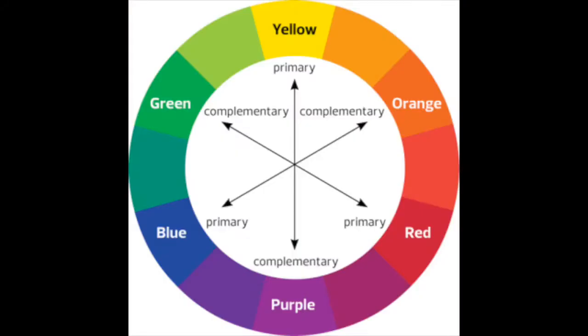A colour wheel shows the three primary colours: red, yellow, and blue. And in between them, the colours orange, green, and purple, made by mixing the primary colours. Complementary colours are found opposite one another on the colour wheel. Can you name the three pairs of complementary colours on this colour wheel?